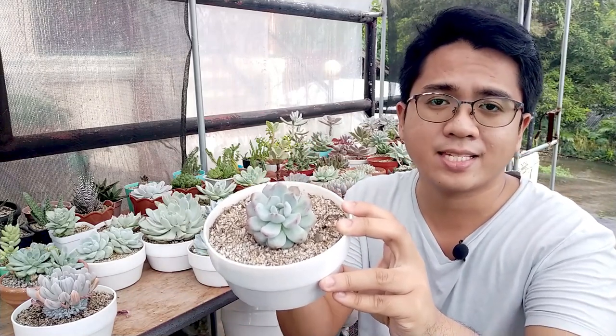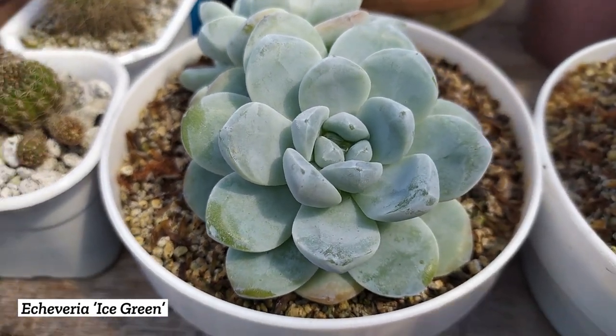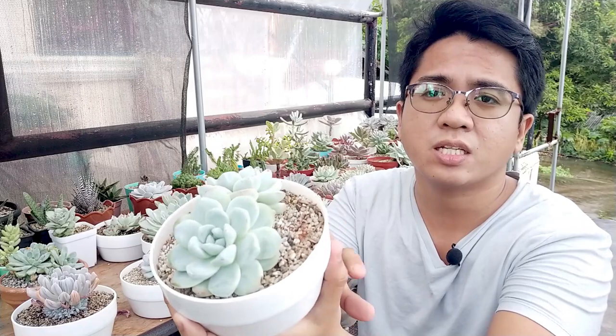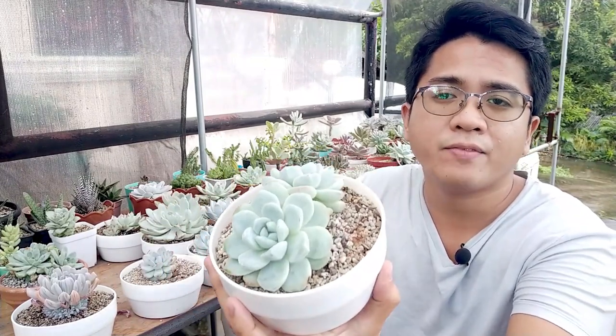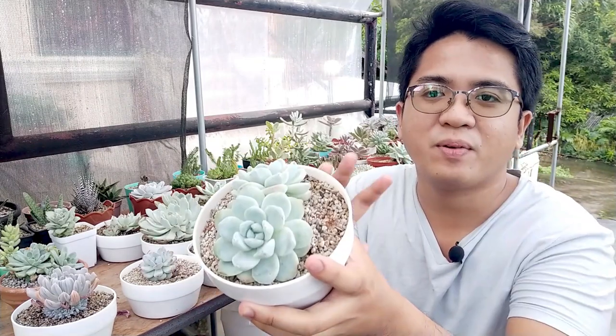The next common succulent I have here with a lot of farina is also a Lowi hybrid — this is our Echeveria Green Eyes. It's already very popular here in the Philippines, and this is actually one of the earlier and oldest succulents I have. Before I had the greenhouse or a lot of collections, this one was already in my care. It's a very slow growing succulent, but if you manage to give it the proper potting mix and make it grow during the growing season, it can grow a lot and get very big. It's not very expensive here and it has that appearance of the imported succulents you see on Instagram, with really thick, nice farina.